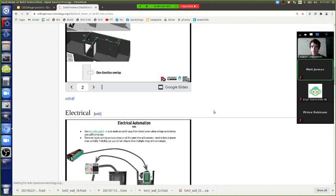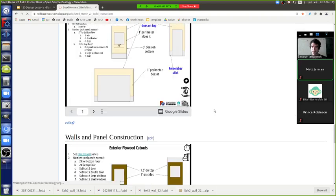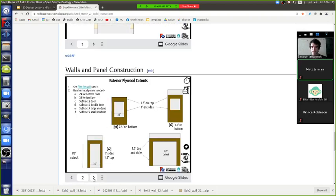The build instructions cover inner walls, electrical, bathroom, kitchen, sill plate, painting, walls, and panel construction.